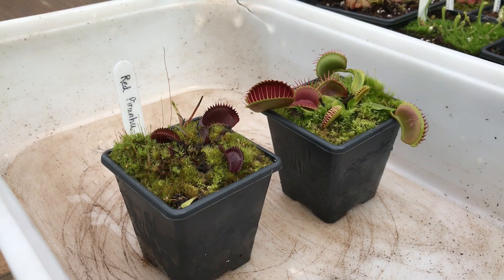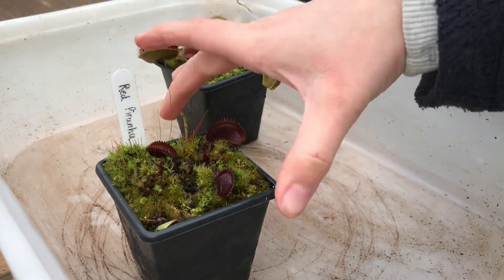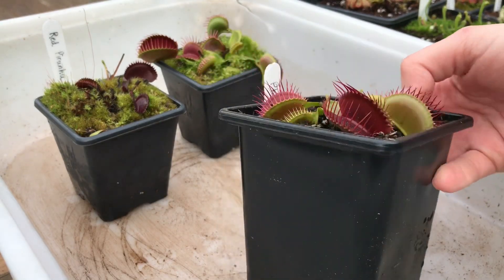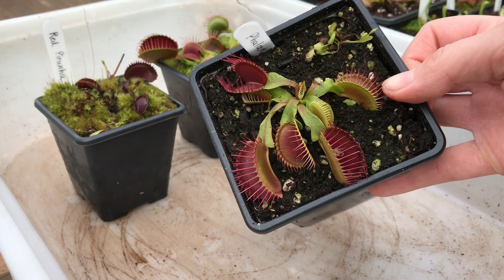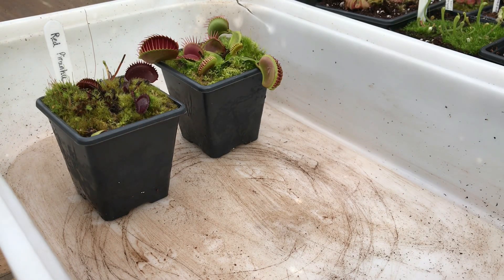The two flytraps I've selected to pot up are my red piranha and my beastie boy. I'll be putting these into 8.5 centimetre pots like this one — this is my Fang's, which I did about a month ago and it's looking really good. It fills up the pot really nicely, and as many people know, this is my favourite cultivar. The colours and the teeth — or lashes — it has in the spring and summer active growing season are phenomenal.